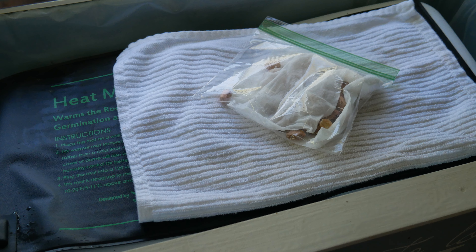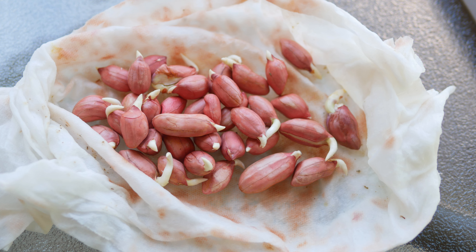Under the right conditions you'll notice that these peanuts will sprout in about a week. They like a temperature of around 65 to 75 degrees Fahrenheit. To help them along I put them on a seed warming mat, then a towel on top of that, and then the bag on top, because sometimes those warming mats can get just a little bit too warm. In about one week they were sprouting, both my Virginia and my Valencia.